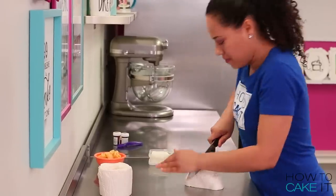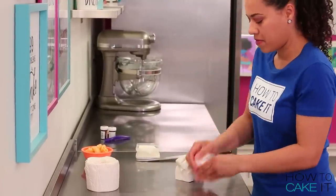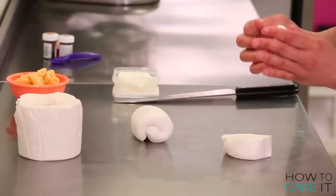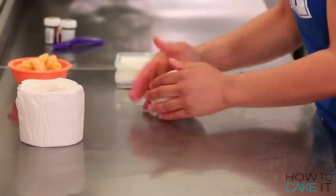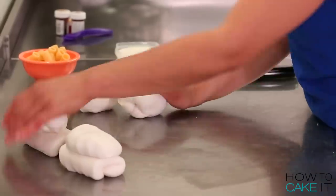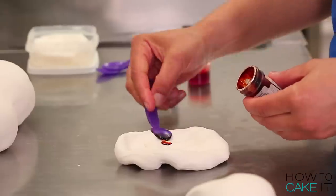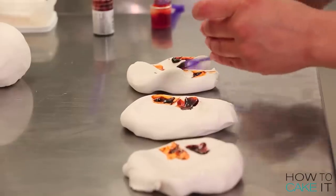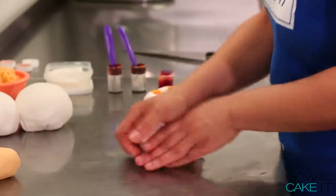The first thing you have to do to make this cake is make the lasagna noodles. I made my noodles a day before assembling the cake and they are made out of 50-50, which is 50% gum paste and 50% fondant. I used ivory, buttercup yellow, and a bit of golden yellow to create a pasta color.